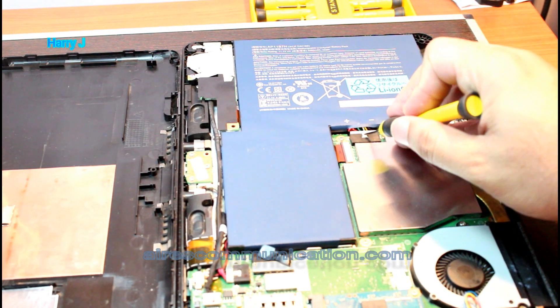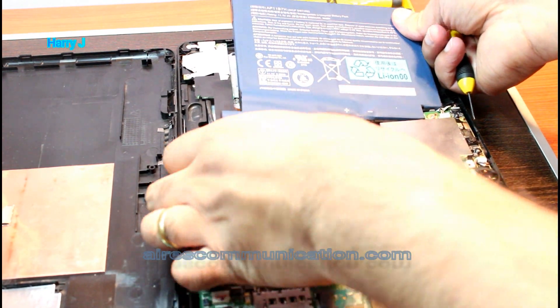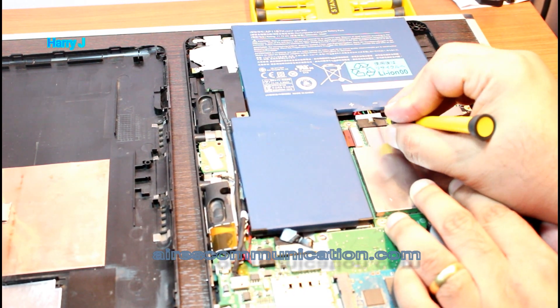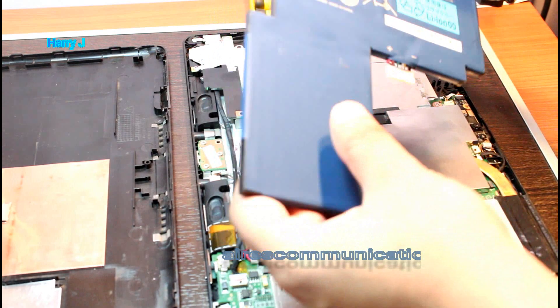There is one connector I have to pull. You can take this battery out — it's not connected with anything else. Just push the connector gently, like this, and it should come out.